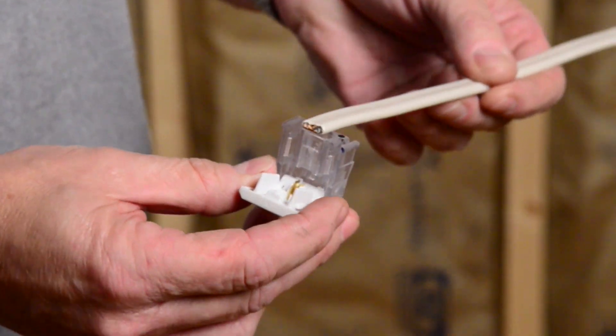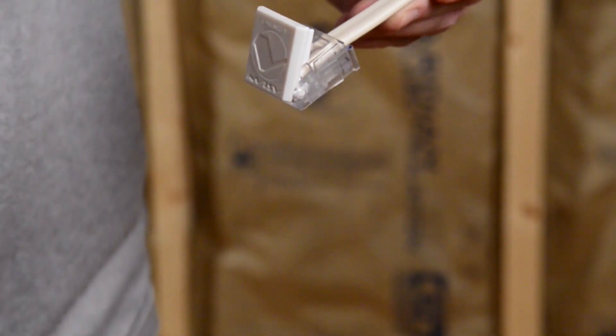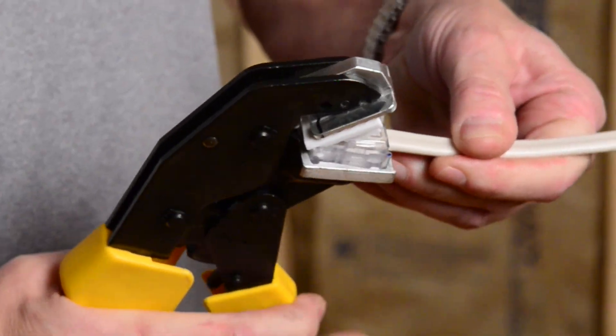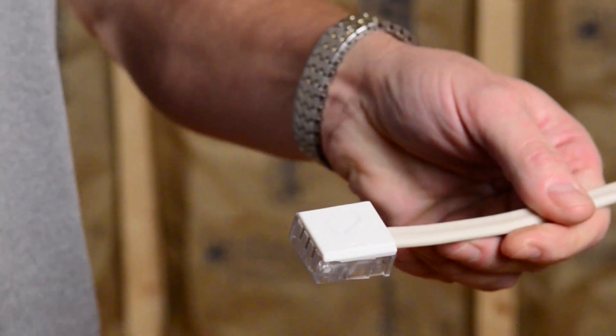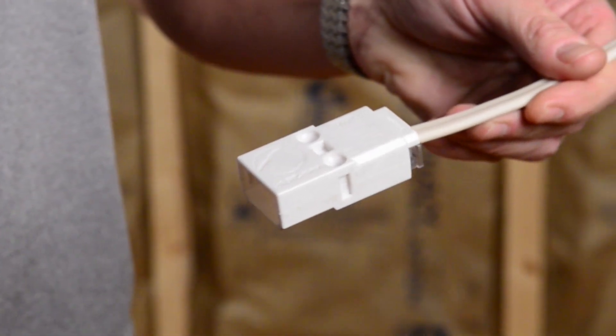Our patented connectors function to separate and insulate three conductors, render the electrical connection, and provide strain relief securing the wire. All of this is accomplished with one very simple crimping action. Connectors are uniquely shaped to avoid improper mating to the device.